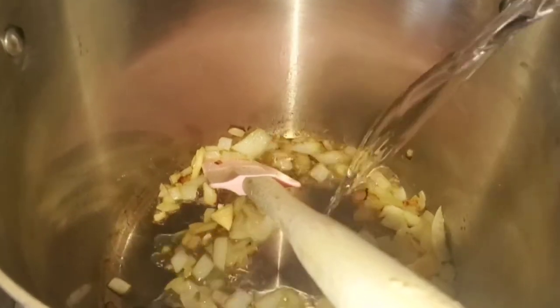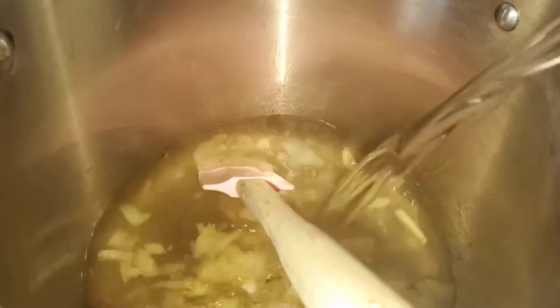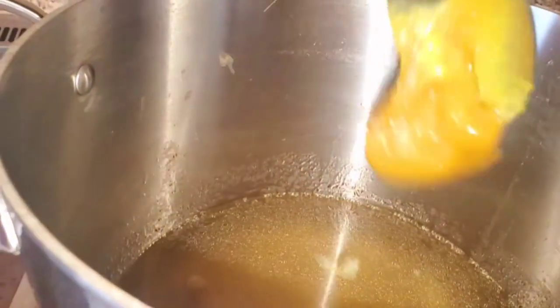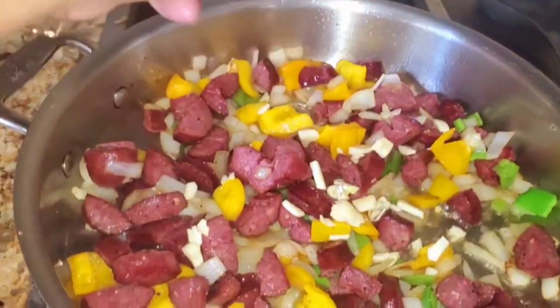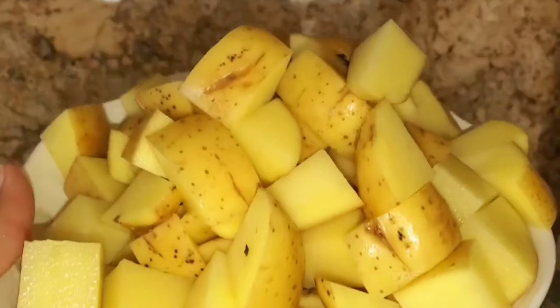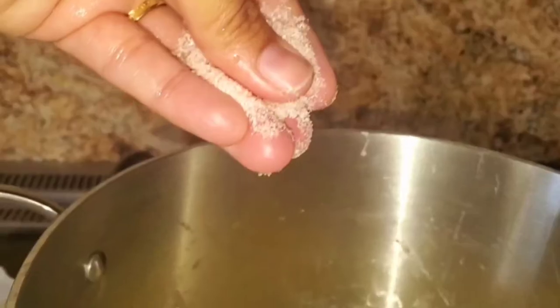I also started sautéing one onion in a pot for my soup, and I added some water and some chicken stock concentrate. If you have chicken stock, just add chicken stock. Then I added some garlic to my sausage, and for my potato soup I added these giant potatoes — look, they're huge. Add them to the water and that's going to make my soup.